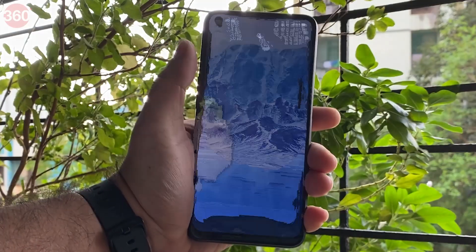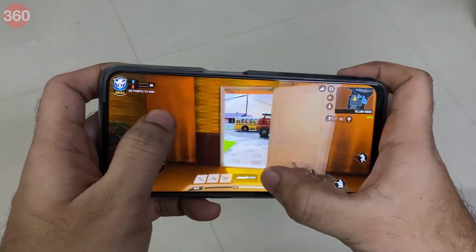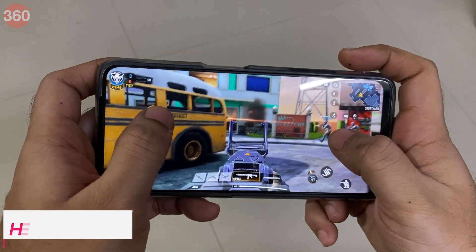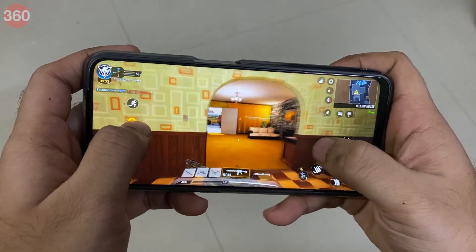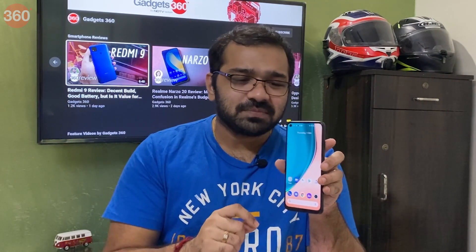The fingerprint scanner and face recognition were quick to unlock the smartphone. The similarities with the Realme 7 don't end at design — the two phones share the exact same processor as well. Realme has opted for the MediaTek Helio G95 for the Narzo 20 Pro. It also has a 90Hz display, a faster refresh rate that is very rare at this price point and yet another feature it shares with the Realme 7.